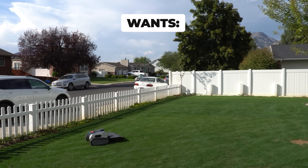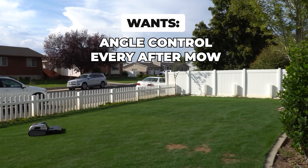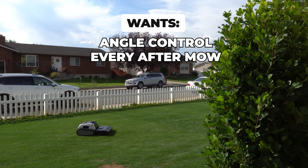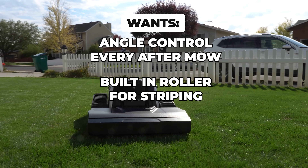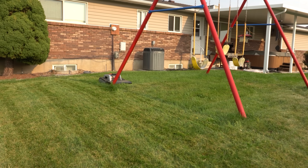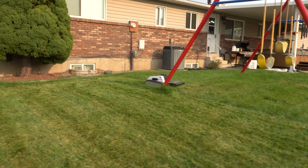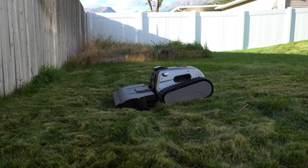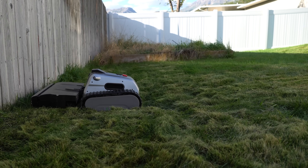A few things I'd like to see change in the future: I'd like to see them build in automatic angle changes after every single mow to avoid rutting — I imagine that's already in the cards. I'd also like to see a built-in roller for striping. The obstacle avoidance was incredible, but what really blew me away with the Limo One is the way it traversed obstacles and ruts in the lawn. I've never seen a machine handle problem areas quite like the Limo One. If you guys have any questions or comments, hit me up down in the comments below. Until next time — it's Passin' Lawn JJ, we're slaying lawns.